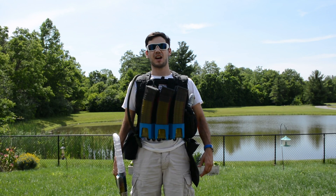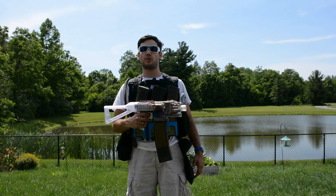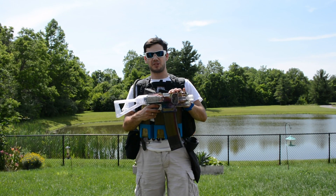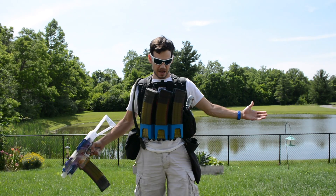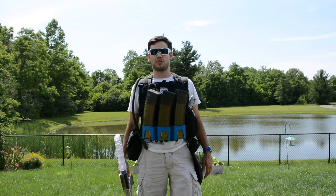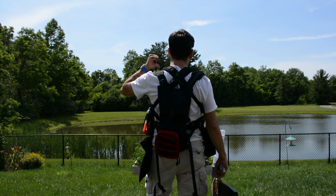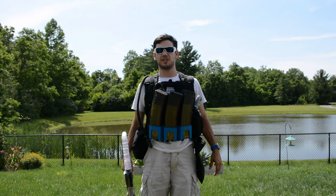What is up Nerf nation, I'm Naptown Nerf and this is my Endwar loadout. I have a blaster that's a work in progress that you're getting a sneak peek of, and I'm fully decked out and ready for Endwar — even got my hydration pack on, which is a must for a big event like this.